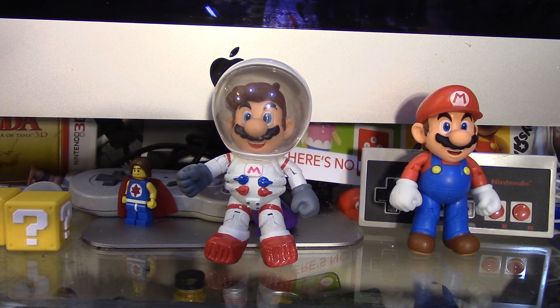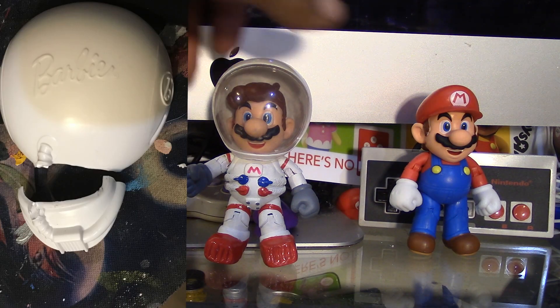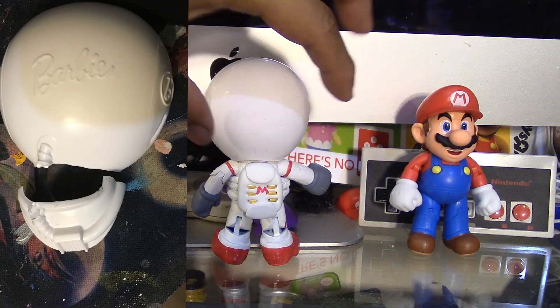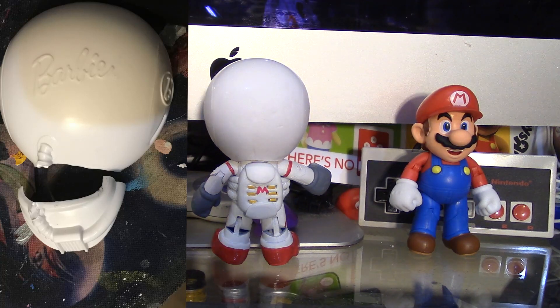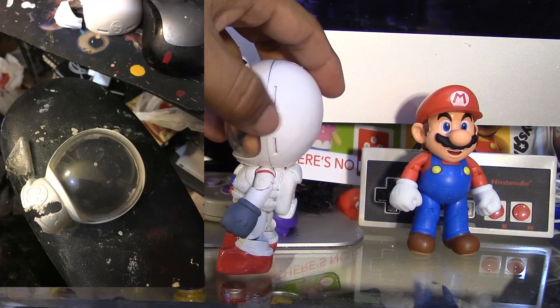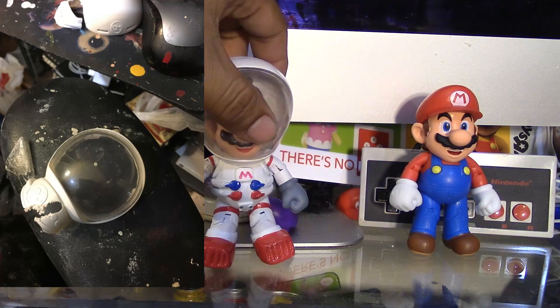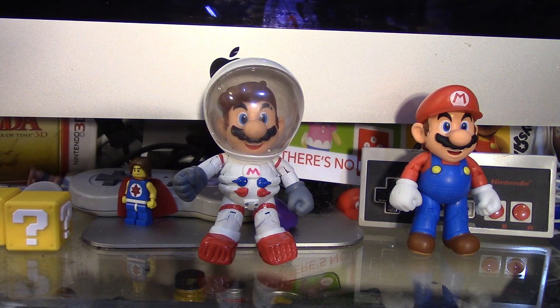But of course I had to modify the helmet because it had a lot of Barbie logos around it. I'll post some pictures so you know what I'm talking about. In the back of the helmet there was a big logo that said Barbie, so I removed that with a Dremel. There were more logos on the side of the helmet, but I removed those too. But yeah, like I said, this custom was a lot of fun to make.